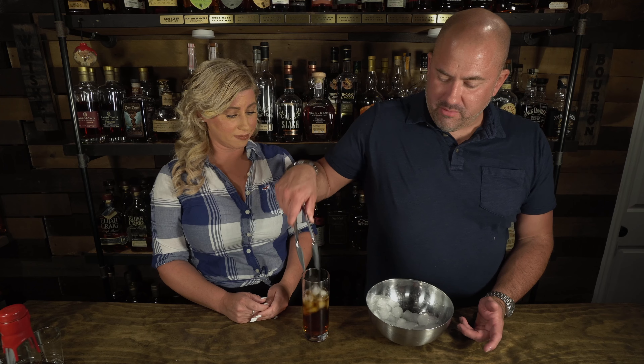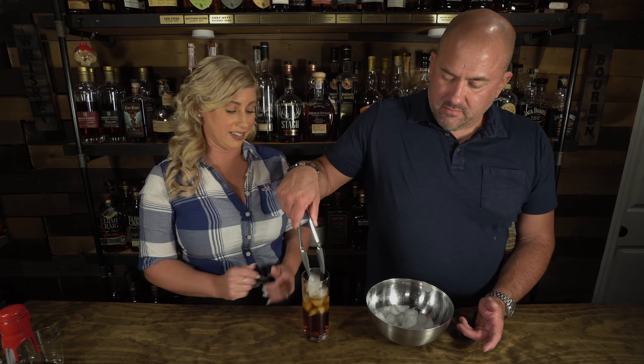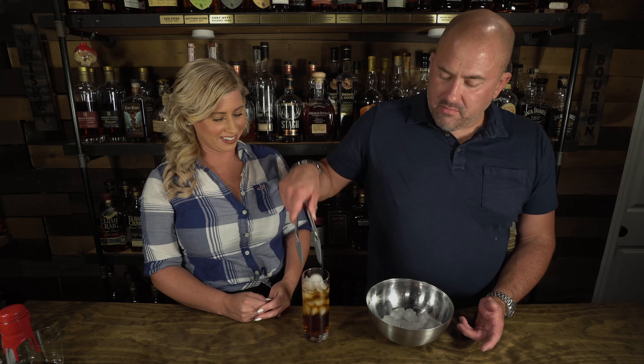How much ice do you want, Jamie? Keep going, I would fill it. I like extra ice in my cocktails. Is this a hot Georgia southern day, or more of a cool Michigan summer day? I've done 33 stirs. Does it work? Yeah. All right, David, what's next?